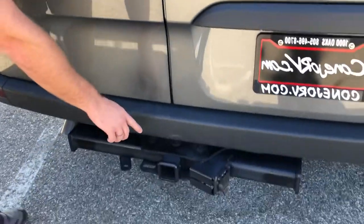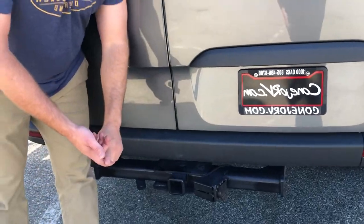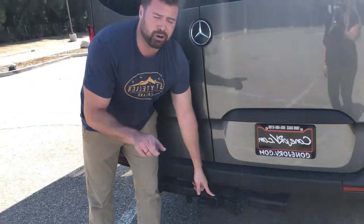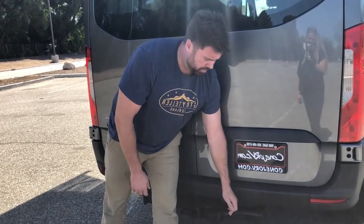Everything we build comes with a factory-installed hitch. You can tow 5,000 pounds, and it has a tongue weight of 500 pounds. It also has a seven-way plug. If you have an older trailer with a four-way plug, you can get a seven-to-four-way adapter so you can still tow an older trailer.